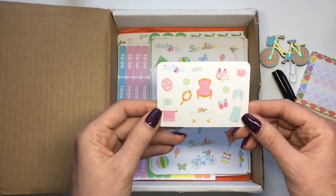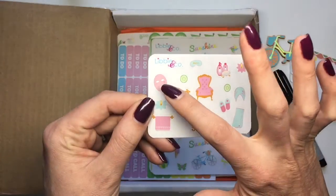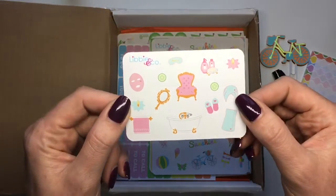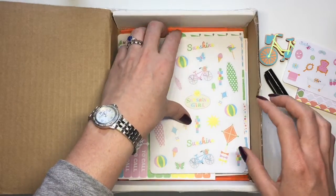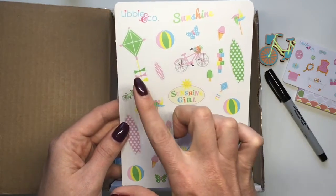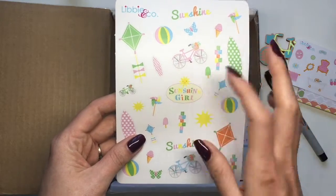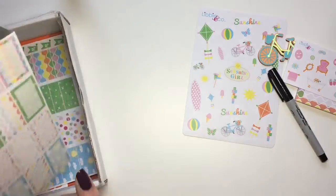The very first sticker set you see is the freebie she posted on Instagram for this month — a cute little 'me time' freebie with a face mask, towel, bath robe, lotions, cucumbers, eye mask, and little slippers. That's really adorable and I'll definitely be using it. The kit is really all about sunshine and fun outdoor summer girl theme — kites, bikes, butterflies — super cute muted summer colors.